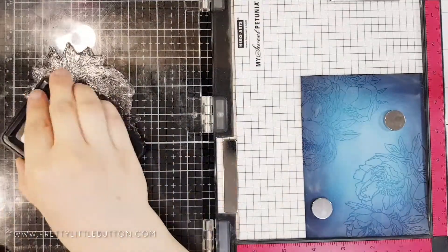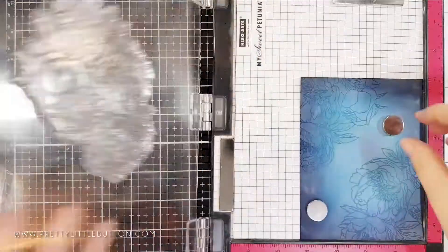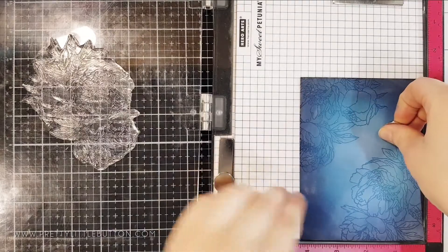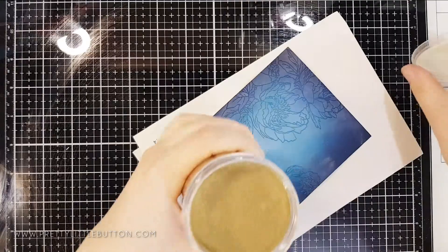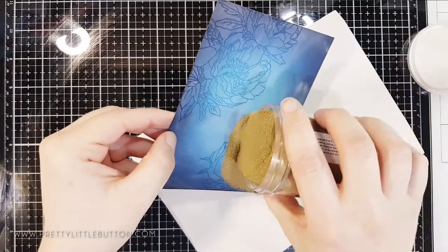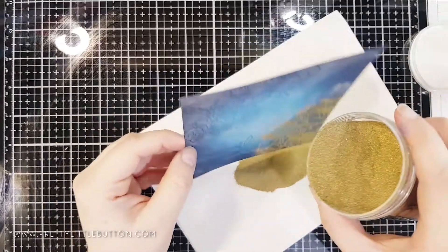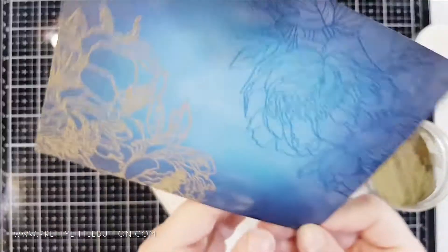I went for super fine embossing powder because it's a really lovely intricate delicate stamp and I want to keep all that fine detail — super fine is perfect for this. I went for gold because it really complements the teal and blue colours. It really stands out, and when you heat emboss it, it absolutely shines and looks stunning on this background.